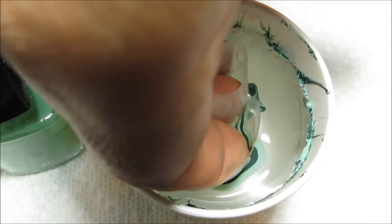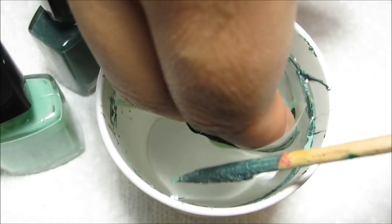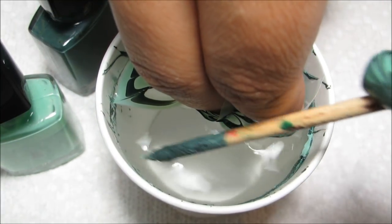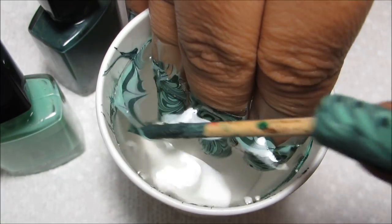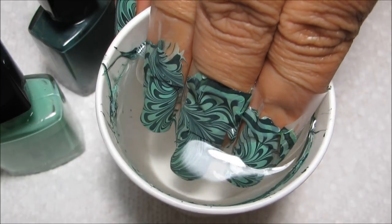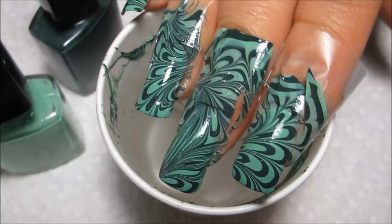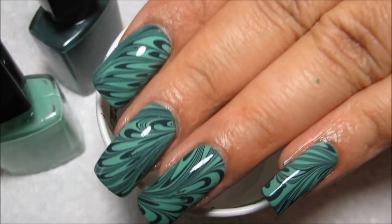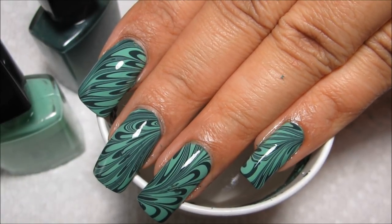I'm just going to clean up the little bit of excess that's left — you can see there's not a whole lot. Once that's out, let's go ahead and pull my nails out of the water. And there's the water marble!